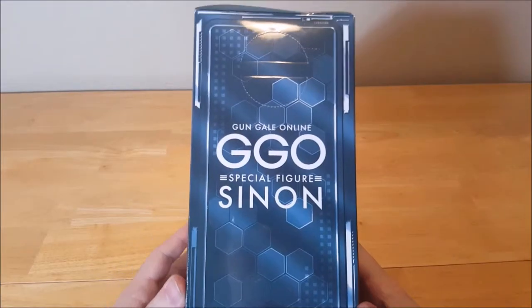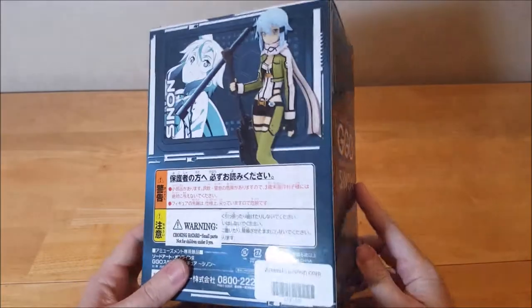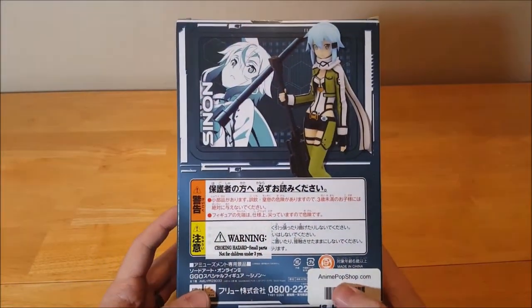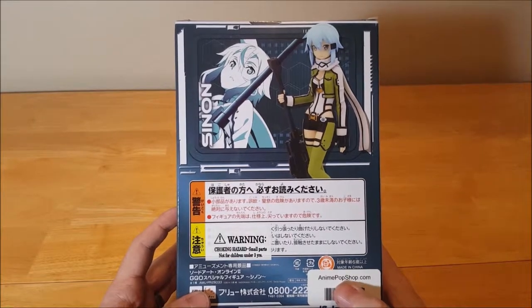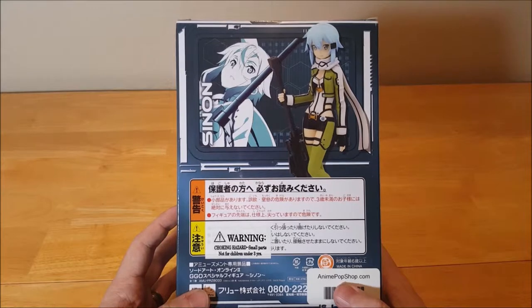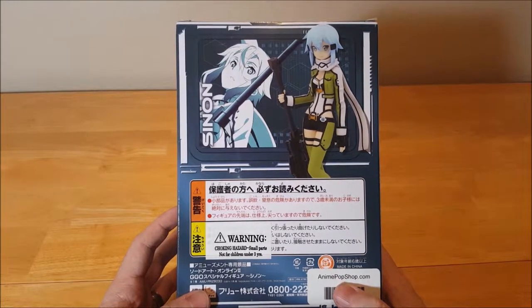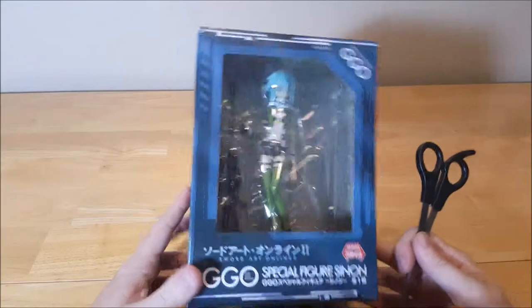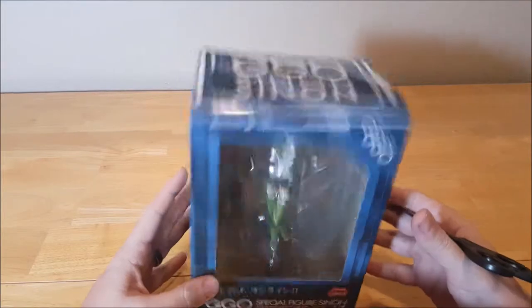Now first, before we do that, let's take a look at the box. As you can see here, I purchased it from Anime Pop Shop. If you live in Dallas-Fort Worth, I would highly recommend giving these guys a go. Great little shop. And if you didn't know about them, now you do. Okay, so we are going to tap into this box now.